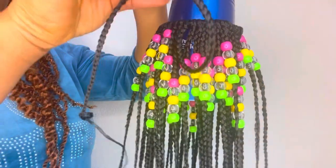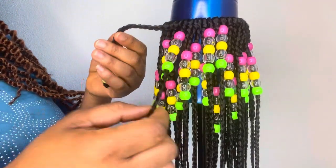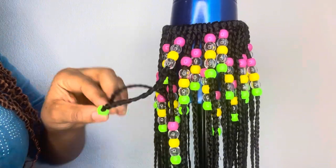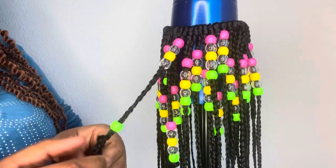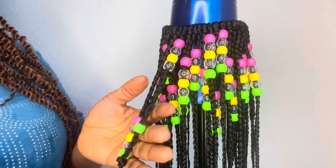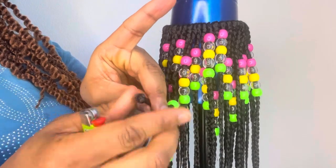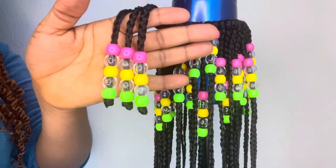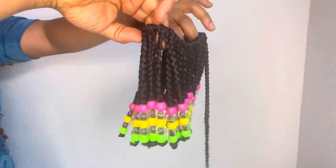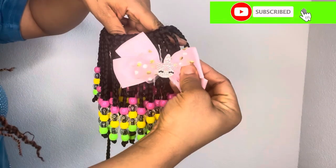I braided one strand longer than the rest so that when I'm installing it into my daughter's hair I can wrap it around to conceal some parts — don't worry, you're going to see the magic. In my next video I'm going to be showing you how to install it. Thank you all so much for watching, see you in the next video.